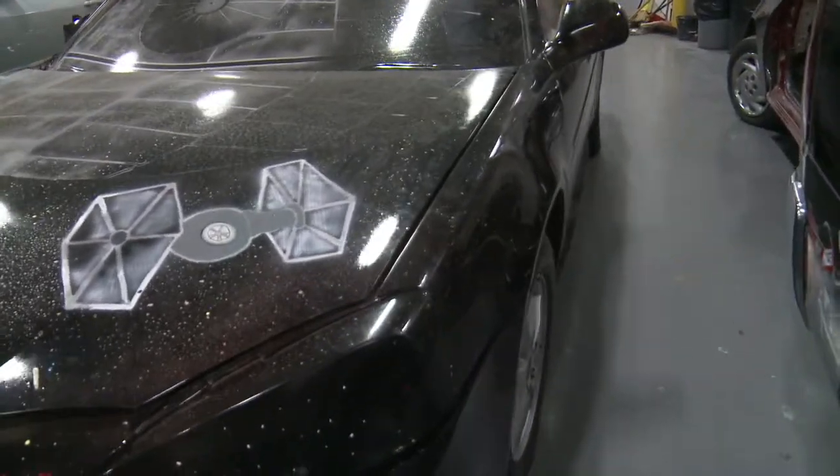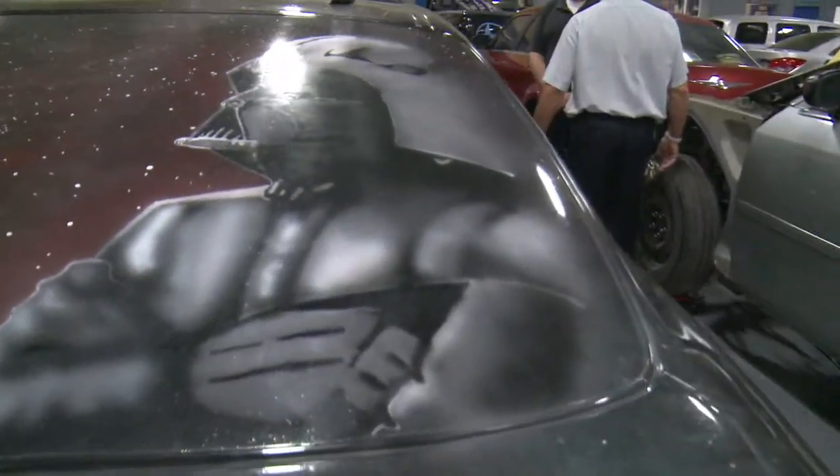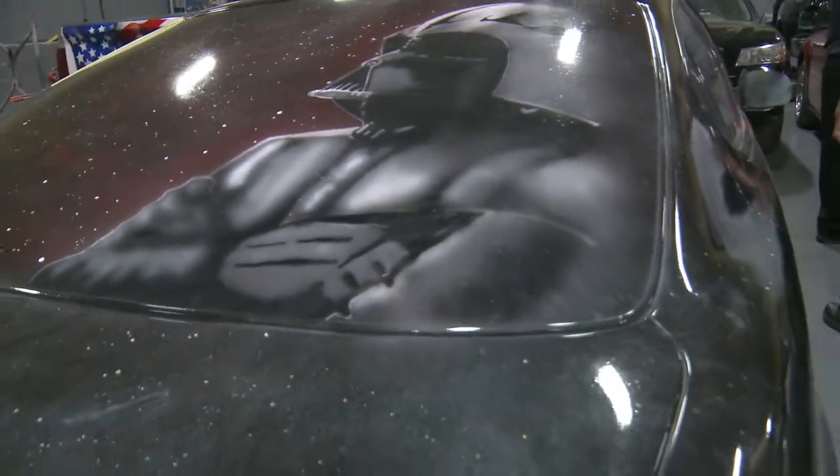I love Star Wars, so I think it's a great idea and a great plan. The students in custom airbrushing took it and ran with it. We even saw the Darth Vader on the back — I think it's the pièce de résistance.